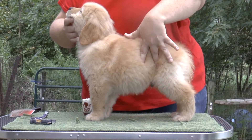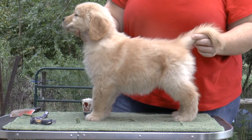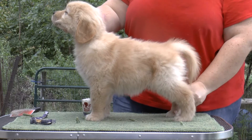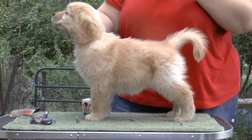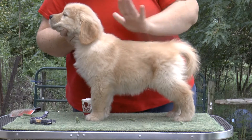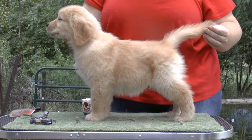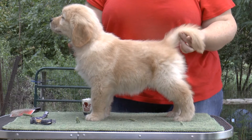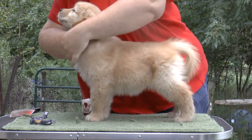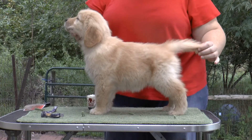He doesn't have a long loin. He's fairly short-backed. Almost everybody is. You want to smooth out his... yeah, just so people can see what's really there. He's a nice boy. He has nice keel — well rounded down into the elbows.